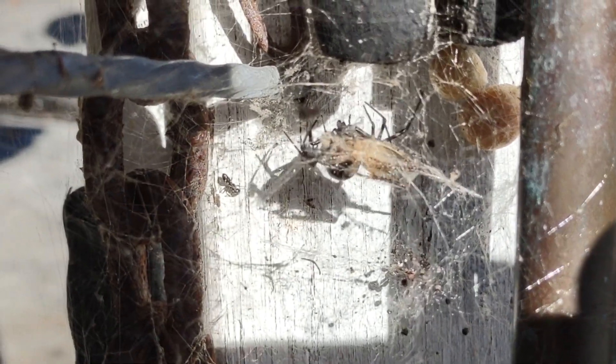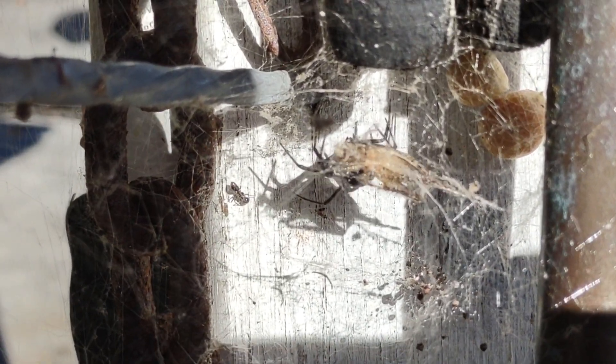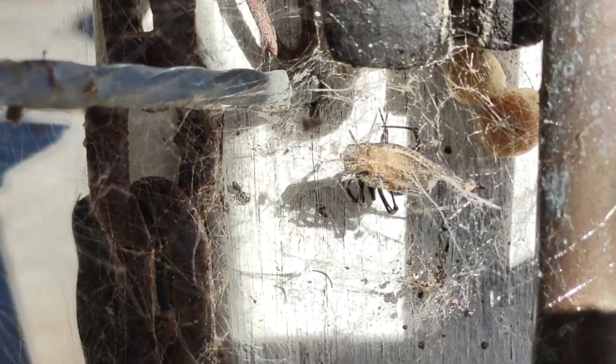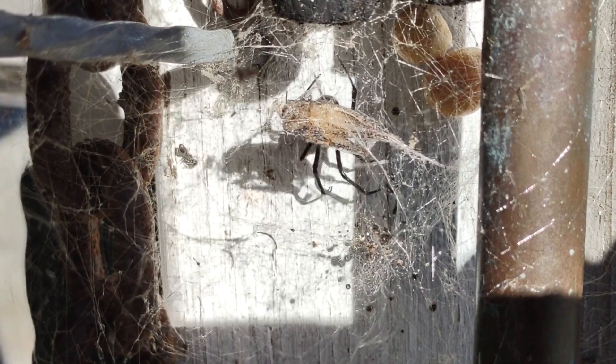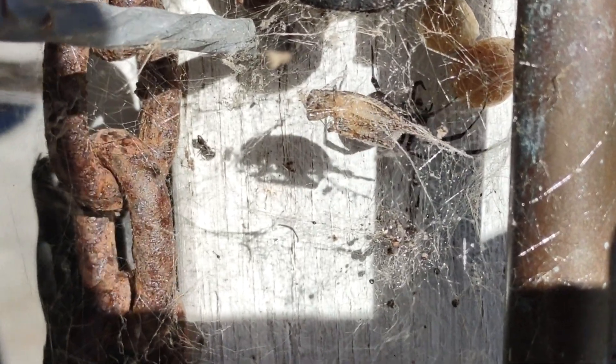Hi there and welcome to Storytime with Uncle Bill. I threw this cricket in there about 20 minutes ago hoping to film her doing her number on it, but she's already done her number on it. That's okay as long as she eats. Welcome to Storytime with Uncle Bill.